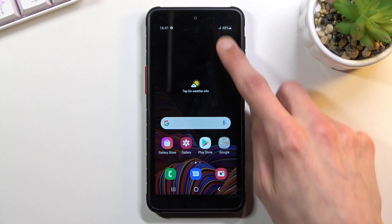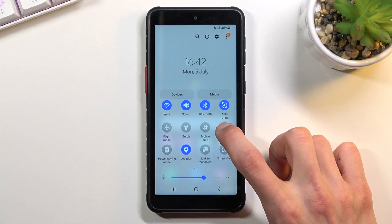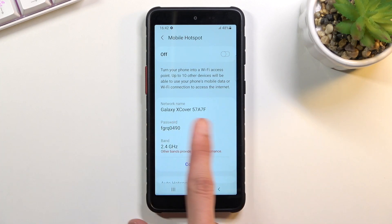To get started, you want to find the toggle in your notification shade, which for me is right over here. Once you find it, you want to hold the toggle. If you're doing this for the first time, this will take you to the settings where you can change things like the password, as you can see right here, and also the Wi-Fi name.